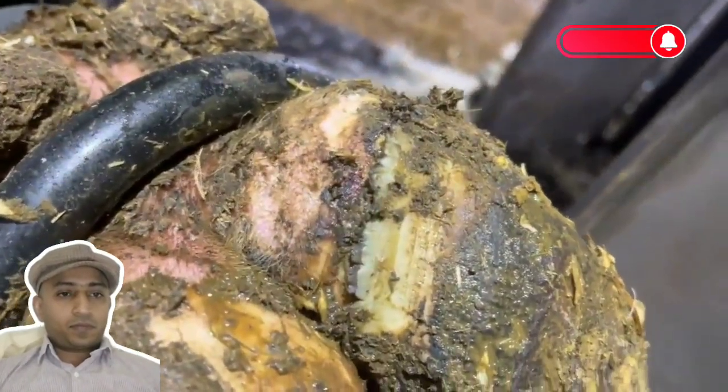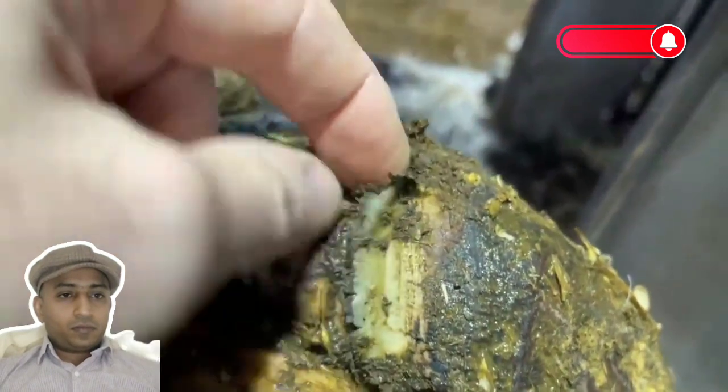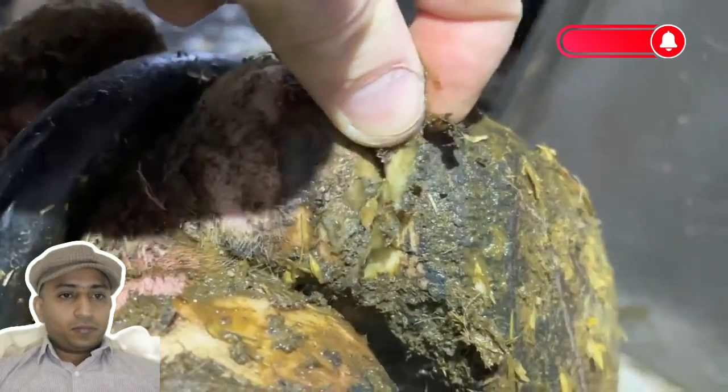Today's video is a two-parter. First up, we're dealing with this issue right here. We've got some heel bulb separation, and we know where that's going to lead. There's going to be a mark in that white line — a defect in that white line.